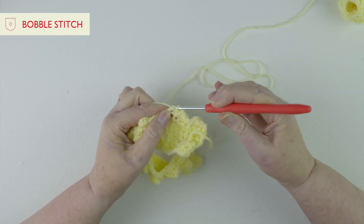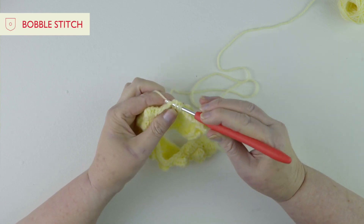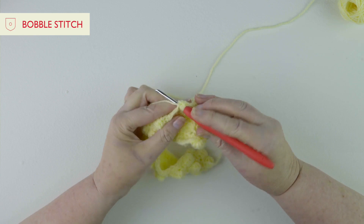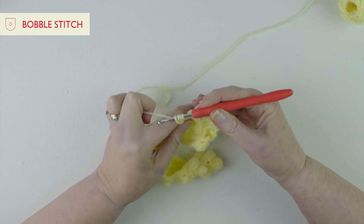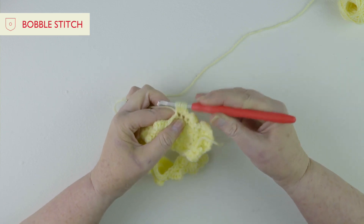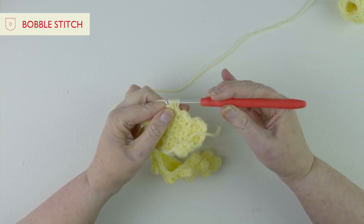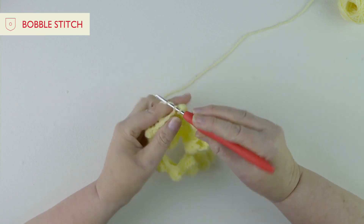So we're going to go through two, yarn round, push through again, pull through, yarn round through two - we're working all this into one stitch. Push through and pull through two. We've got four stitches on our hook, yarn round, under and pull through, and then we do our last pull through there. So we've got our five stitches, yarn round, pull through two, and then we'll do two double crochets.